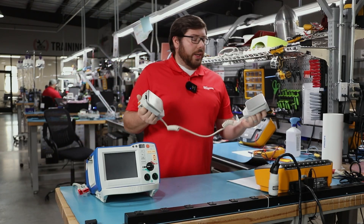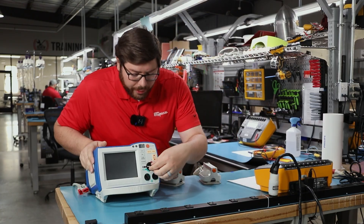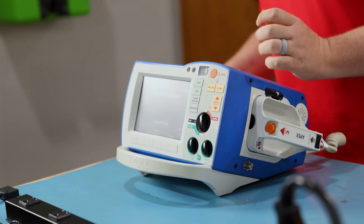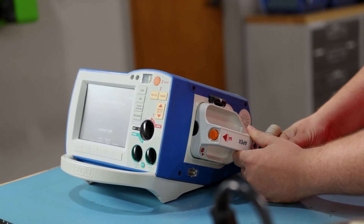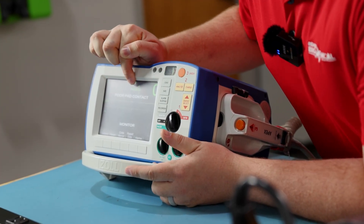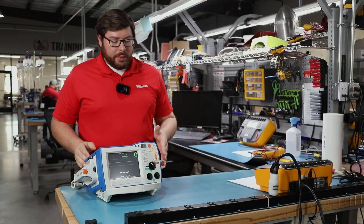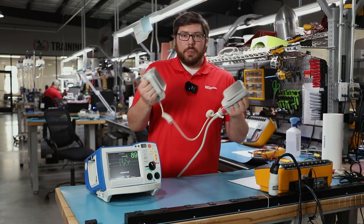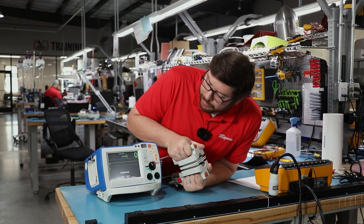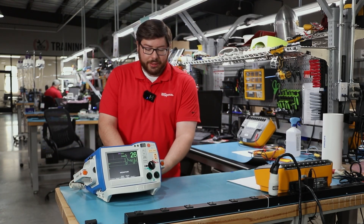Typically with paddles, I like to test them by putting the paddles together and actually seeing that in the ECG wavelength. I'll turn on the monitor, connect my cable to the paddle, and ensure that we have paddles connected. I can see a solid wavelength showing continuity between the two points. I'll also put the paddles together and verify the same — it should zero out the heart rhythm, and it looks like we're good. I'll go ahead and put my paddles away and disconnect my cable.